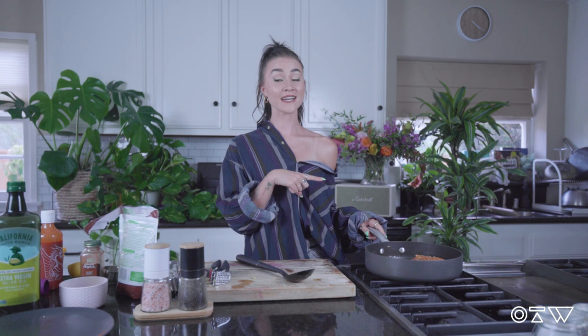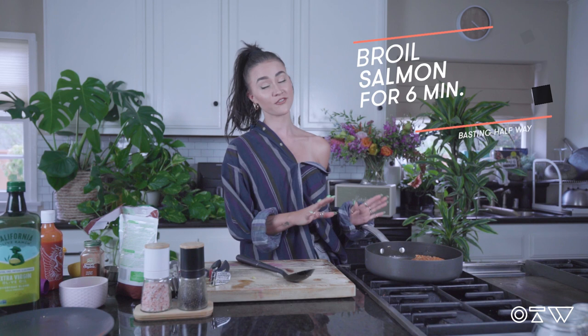I wish you could smell this through the video — it smells incredible, so good. So at the beginning I told you to preheat your oven to broil. We're now going to transfer our salmon into the oven and cook it for about six minutes, basting it with the sauce halfway. I'm going to go do that.